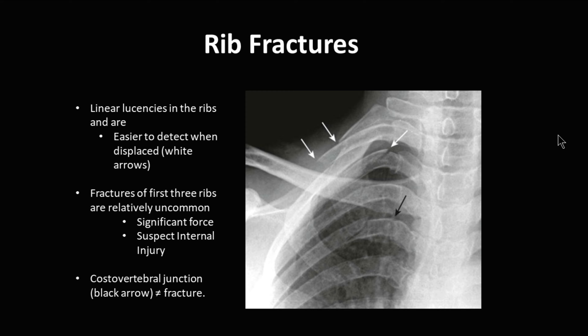Rib fractures are oftentimes very difficult to find. You see them as linear lucencies within the rib. They're easier to see when they're displaced. You can see here the right arrow shows a displaced rib fracture. If you have fractures within the first three ribs, this is uncommon because it takes significant force, as those ribs are sandwiched between the clavicle and the scapula.